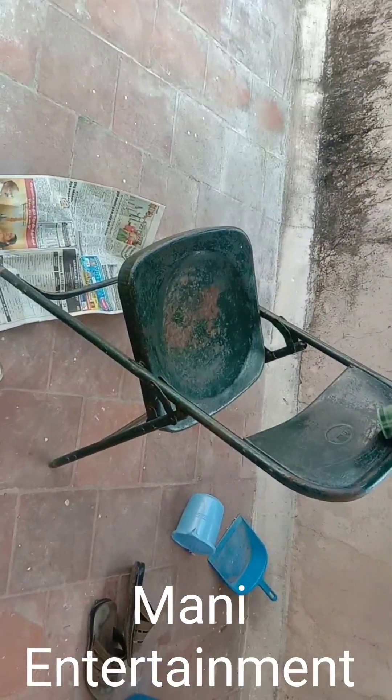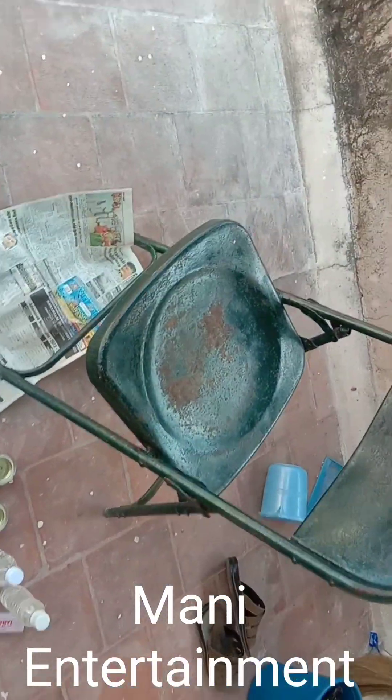Hi Friends! Welcome to Money Entertainment. We are going to paint a steel chair. Let's paint it.